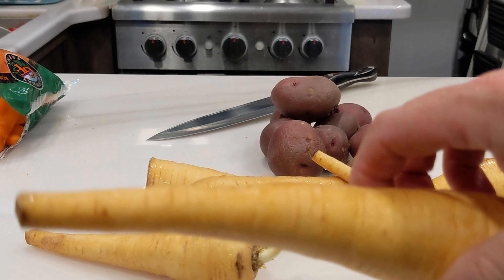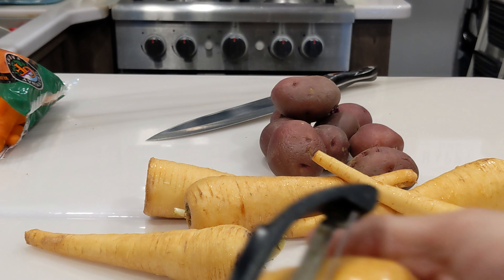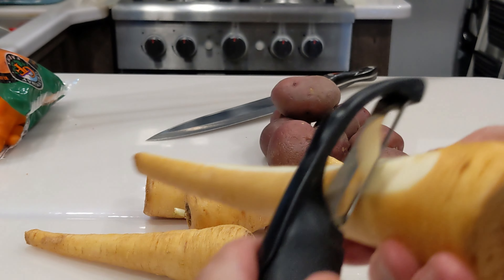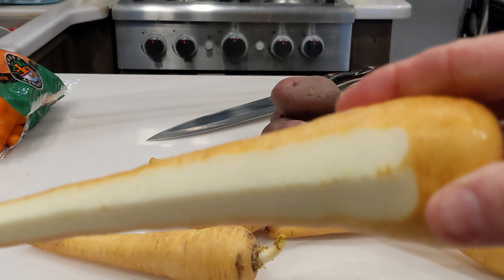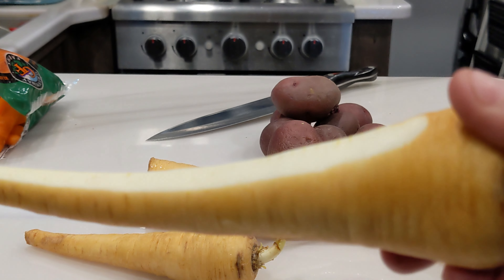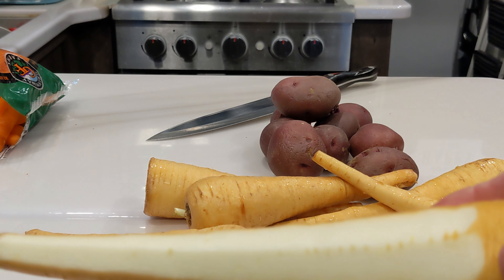If you buy your parsnips like I do, these are pretty much right out of the ground, so you are going to have to peel them. That's the color we're looking for — that nice bright white underneath. You don't want to eat any of this outer skin; it's very sour and has a terrible texture. That's the good stuff right there.